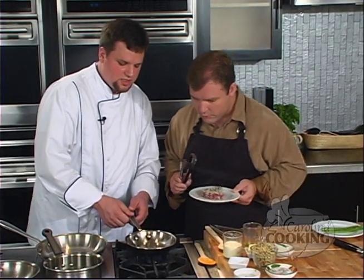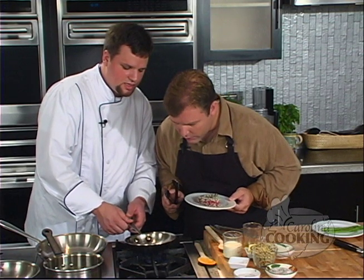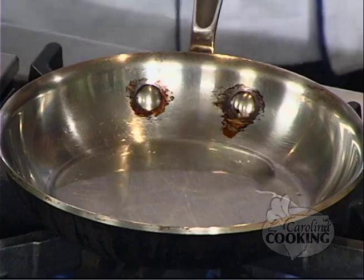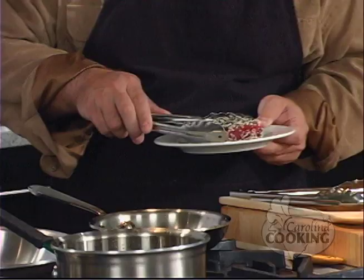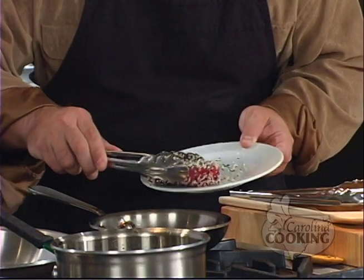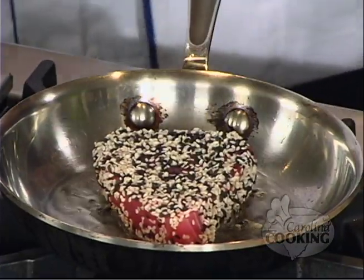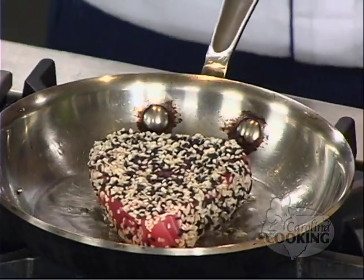We're going to let this get nice and hot. You can tell it's hot when the oil starts to ribbon a little bit and moves very fast. You see how it kind of slides like that? Now go ahead and add the tuna. Be careful — it may spatter a little bit on you. There you go.